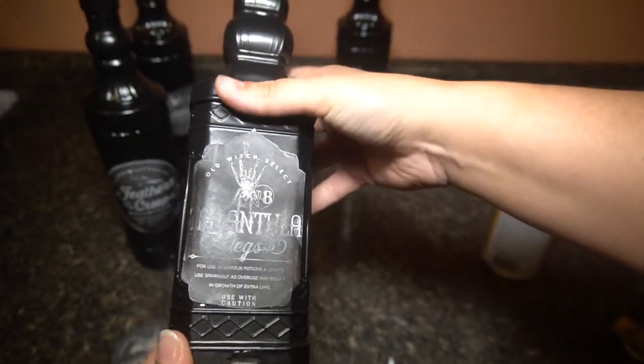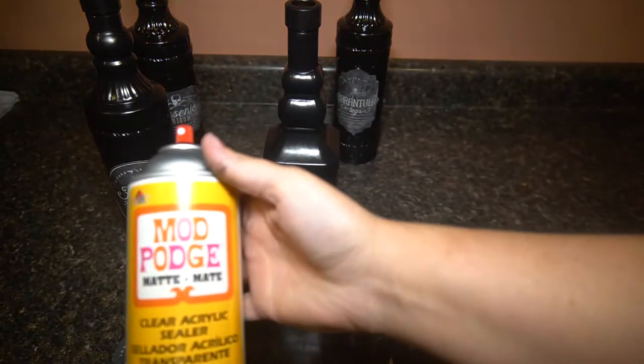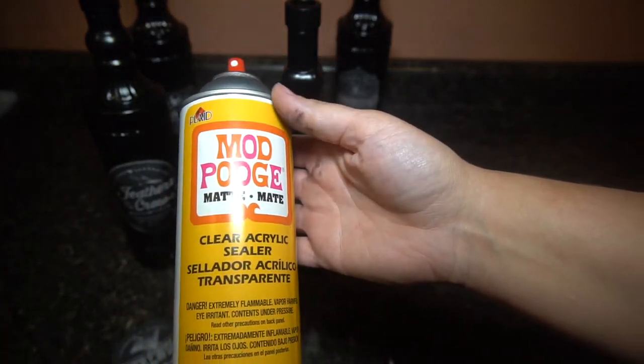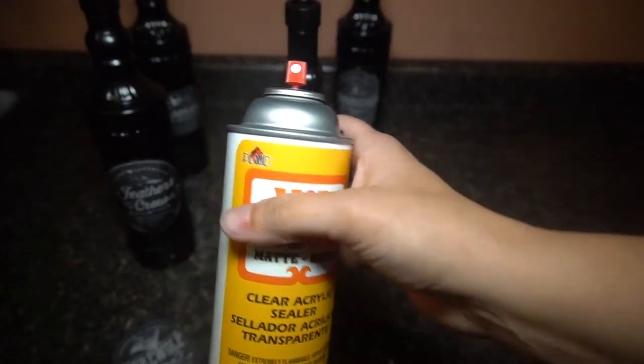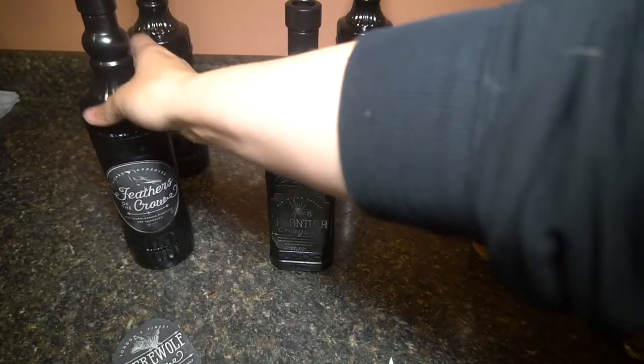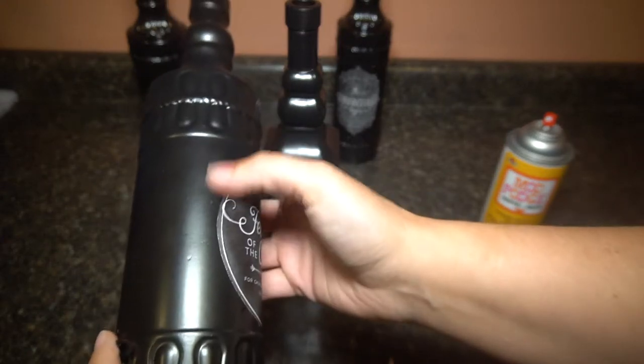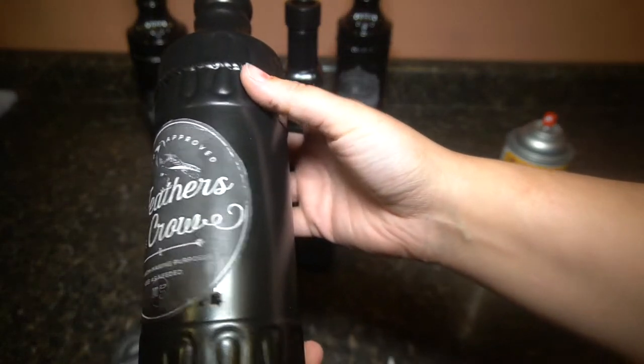So yeah, I like this spray Mod Podge much better. I've never used it before, so if you've used it let me know what else we can use it on. It seems to be sticking really nice and there's no marks on the side from where I put it on.